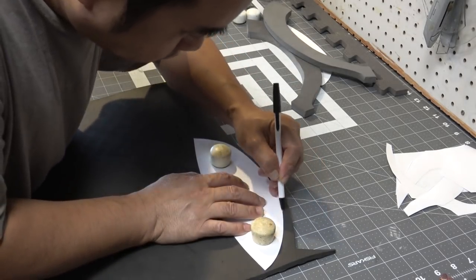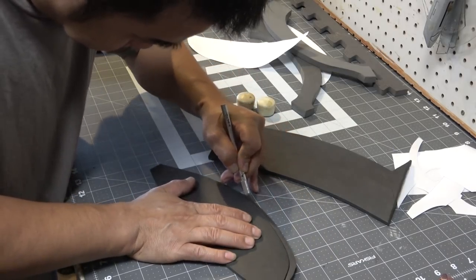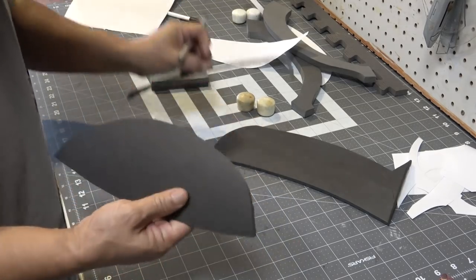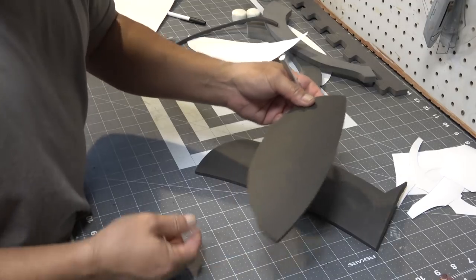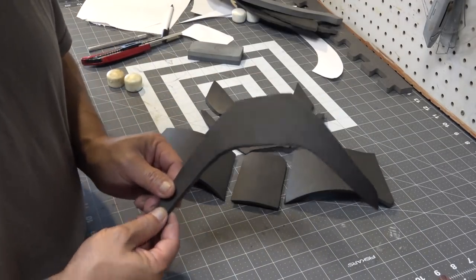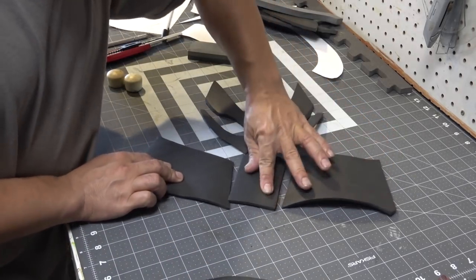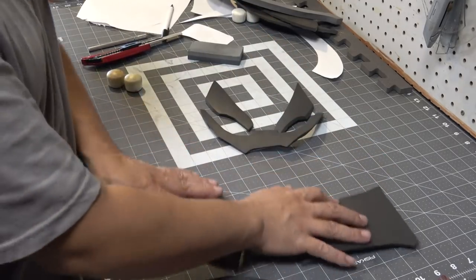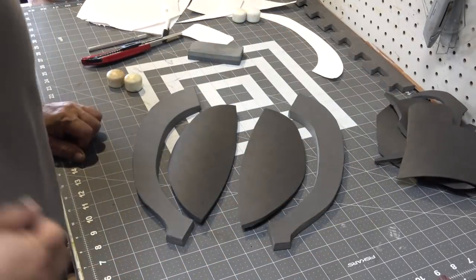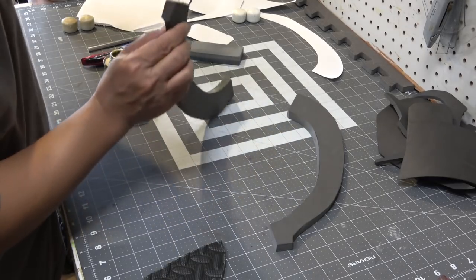I normally use six or five millimeter EVA craft foam, but I figure I'm just going to go ahead and use the floor mats for this helmet because I'm not really aiming for perfection — I kind of want to go for a real gritty look. Here is the part for the lower half of the helmet, the mouthpiece, the eye section, and the forehead.